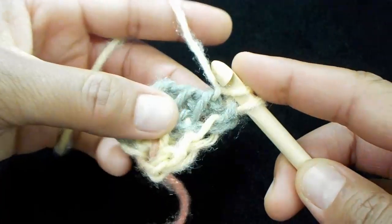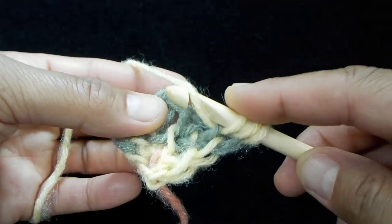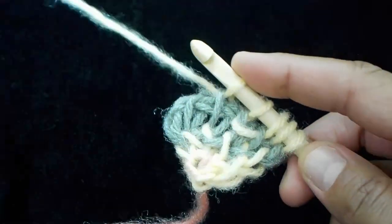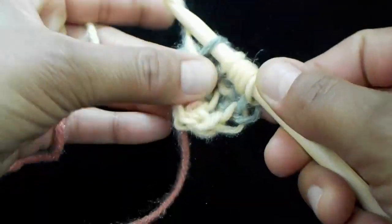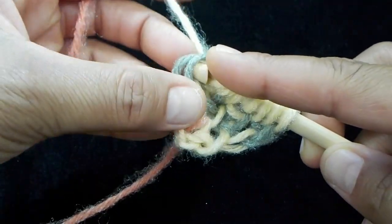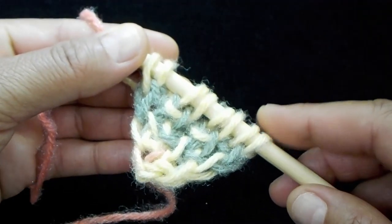We're going to do just one row repeat: Tunisian simple stitch, then purl stitch, then purl stitch, Tunisian simple stitch, Tunisian purl stitch, Tunisian purl stitch. Insert your hook underneath the front end loop, yarn over and pull up a loop, then insert your hook underneath both end loops, yarn over and pull up. Proceed with your normal close, and I'll see you right over here.